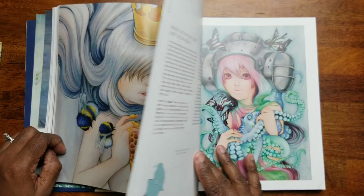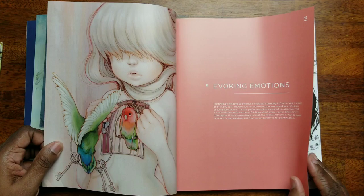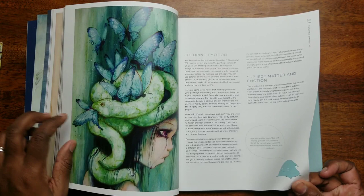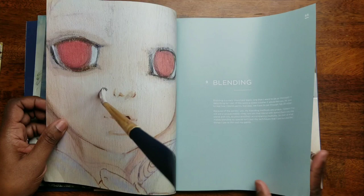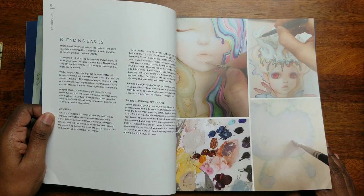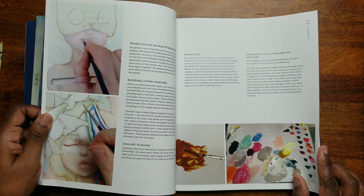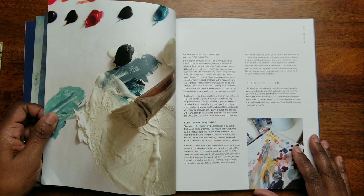Wow guys, I've seen her art — pictures of her art — but just looking at this again is just gorgeous. 'Coloring Emotion' — expressing your emotional meaning, the power of emotion. Blending — she's doing blending basics, blending for paint. I believe she's using acrylic — I think these might be oil paintings. I'm not really sure, but anyhow she's the bomb! And she's using acrylic too. 'Wet on Wet' blending, backgrounds — amazing.